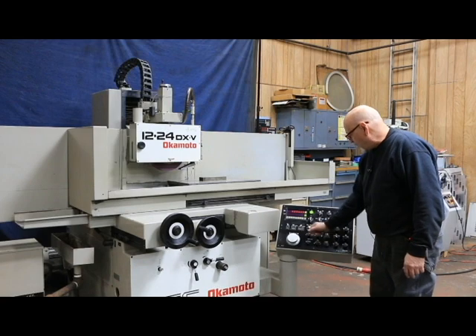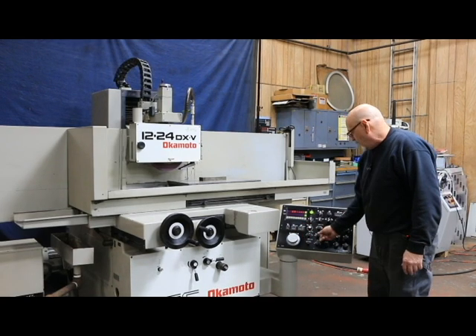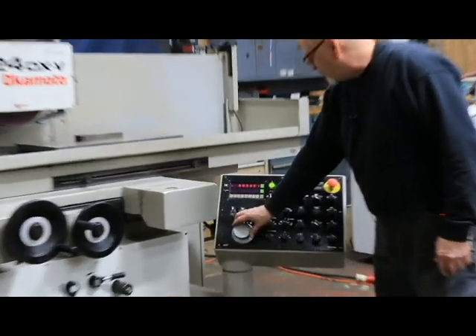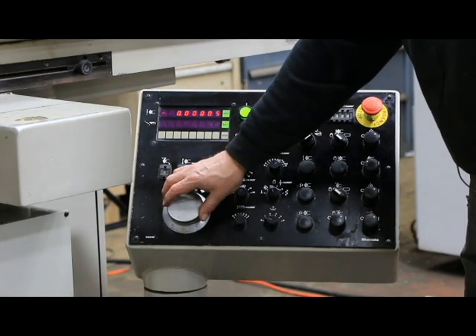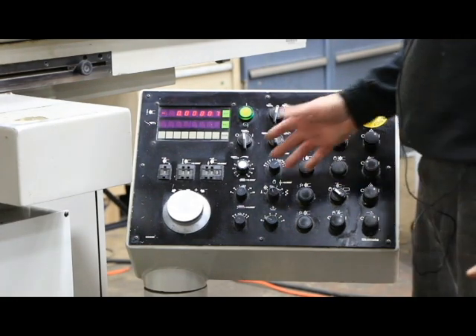You also have a manual pulse generator. Once you come down close to your work, you can go down pretty fine where each click is ten millionths — five places after the decimal.